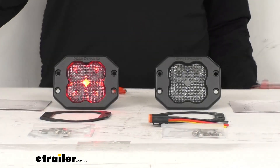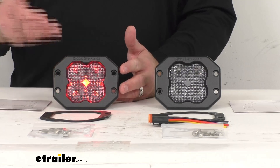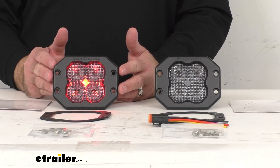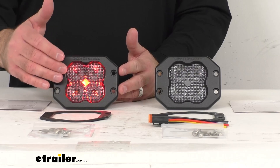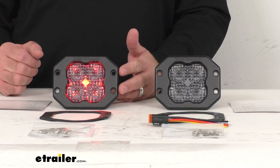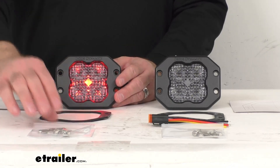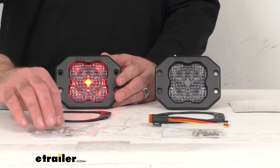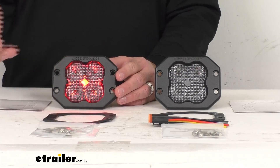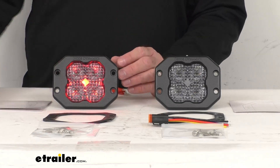These 3-inch LED Flood Pod Lights are going to give you bright light with reduced glare for improved visibility and safety. As you can see, I do have this light currently hooked up to my power source, and what you're currently seeing is one of my favorite features of these lights — it's the backlight, and this is a red backlight. This is going to be a flush mount installation with the included hardware that you see here, giving you a really nice clean factory style look after you have these installed.